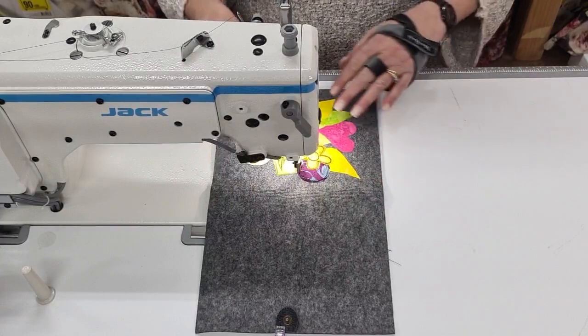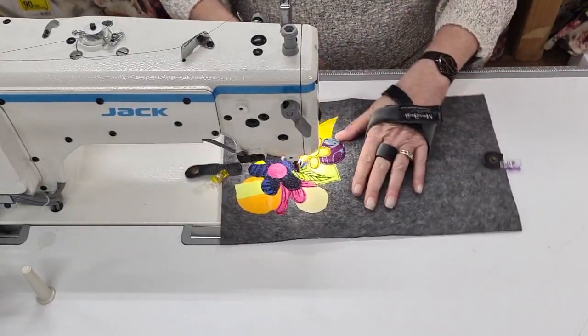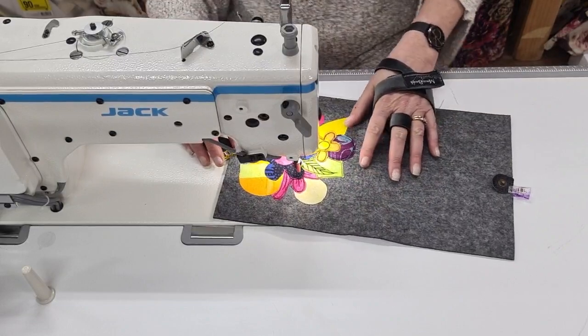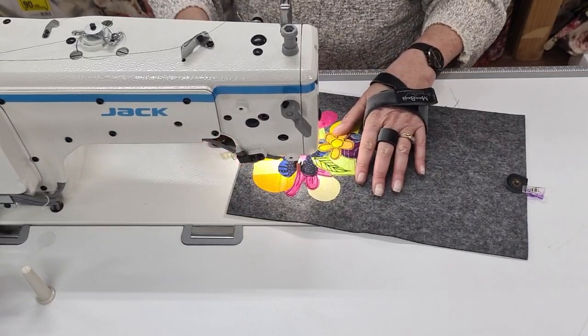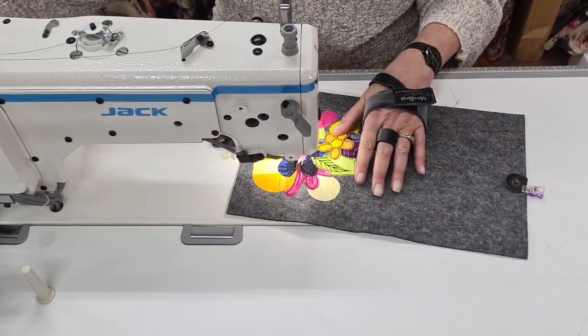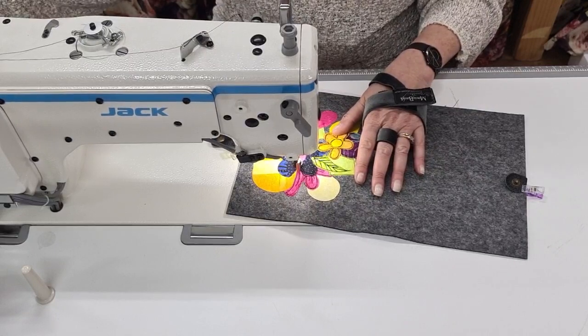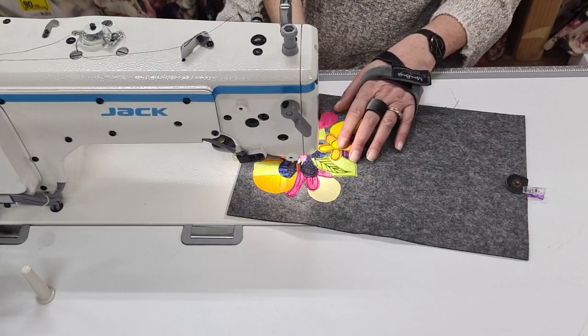I've got it all set up and I've started doing the free motion stitching on here already. I'm going to make it very funky looking — you know, I tend to do just a bit of free love and moonbeam stuff. Needle down, there we go, just get that bit of fluff off.